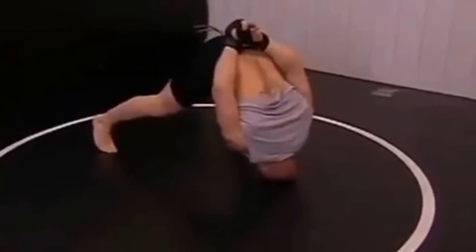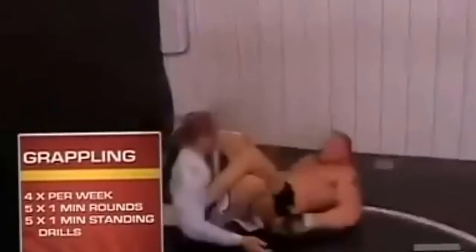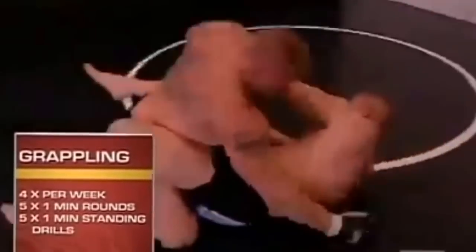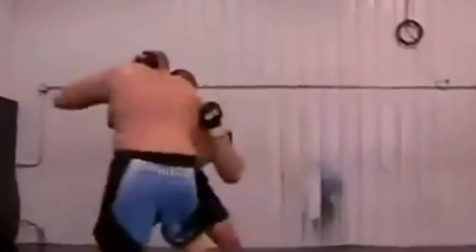We warmed up and we just grappled — five one-minute rounds of grappling. Then we finished up with some pummeling and some live rounds on our feet. The whole idea is to get in, get your work done, get out of the gym. I'm not going to get in any better shape right now.